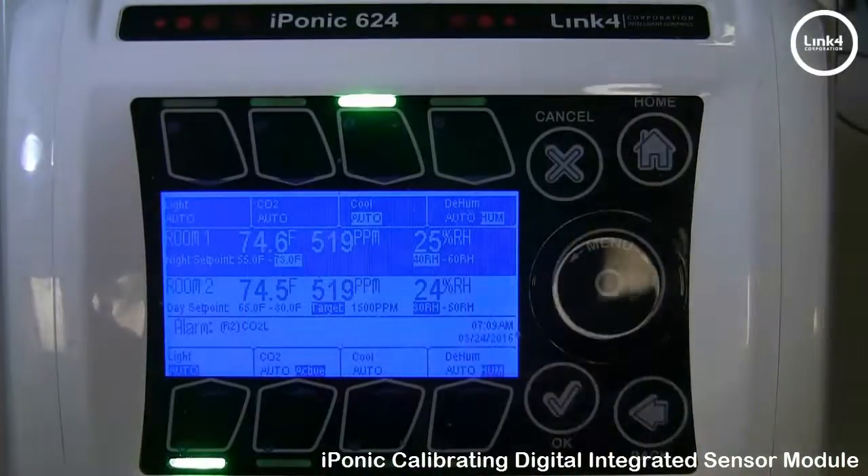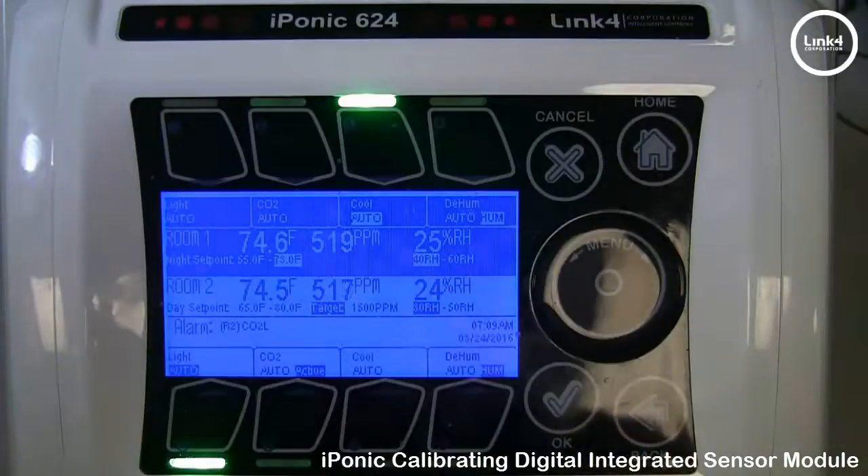And that's our video on calibrating your Digital Integrated Multisensors on the IPONIC 614 and IPONIC 624 controllers.